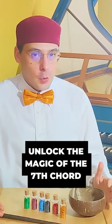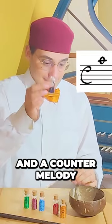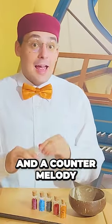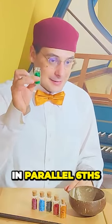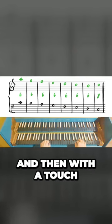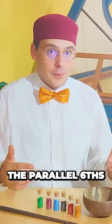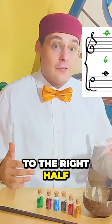To know where a seventh comes from, we have to combine these elements: a descending scale and a counter melody in parallel sixths. Then with a touch of a magic wand, we move the parallel sixths to the right half a bar.